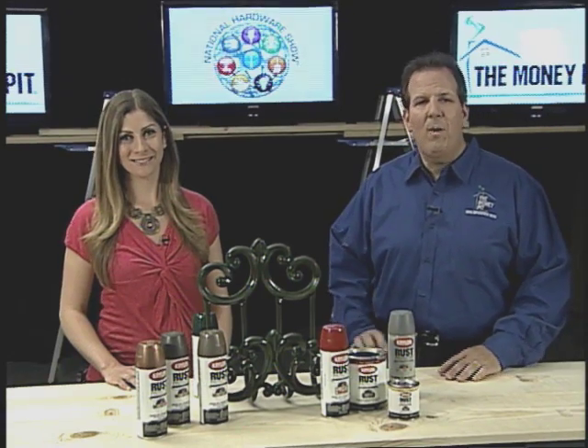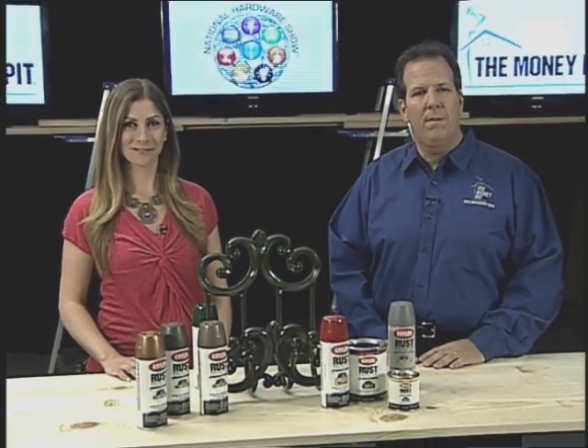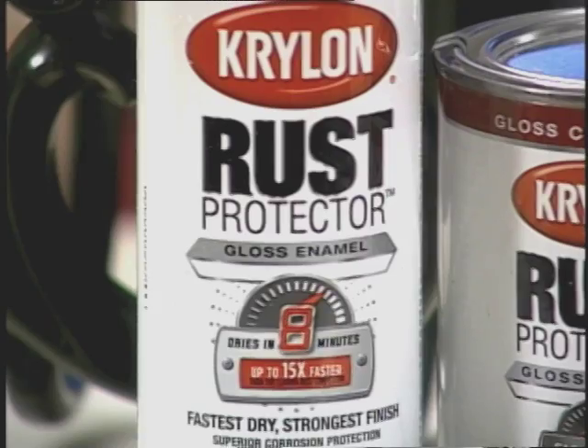Hi, I'm Leslie Segretti and I'm Tom Kreitler from The Money Pit. You can give any outdoor painting project a perfect protective finish with this Krylon Rust Protector paint.